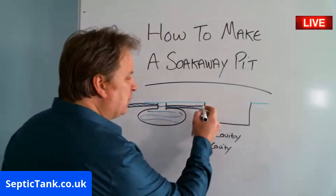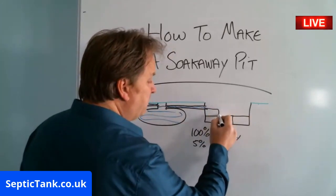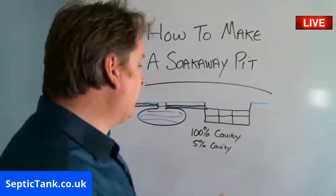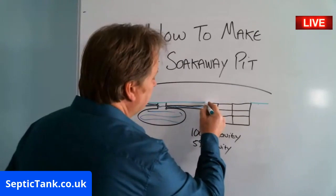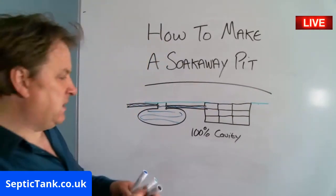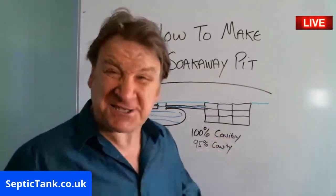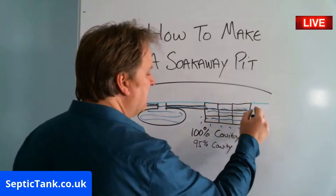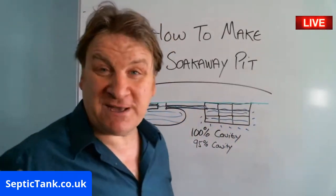What I would personally do — modern technology has allowed us to use something called septic tank soak away crates. Some people get confused and think these are rainwater crates; you can't use rainwater crates for a septic tank — the membrane is different. You fill your hole with septic tank soak away crates, and instead of going down to 5% cavity, you actually retain 95% of the original cavity. The water fills up and then nicely percolates and soaks away into the soil.